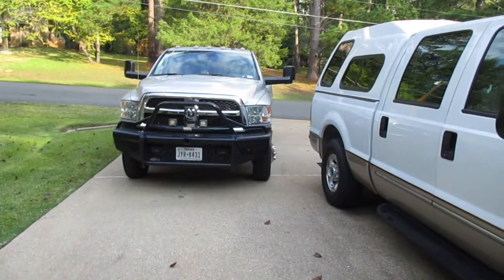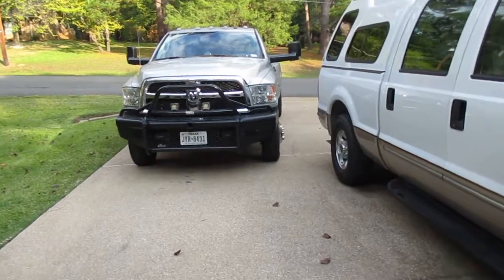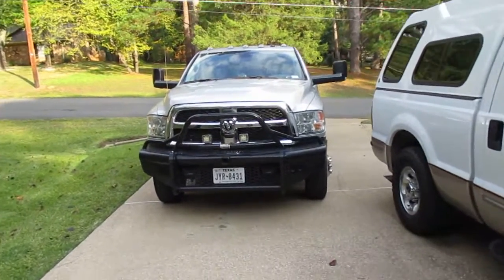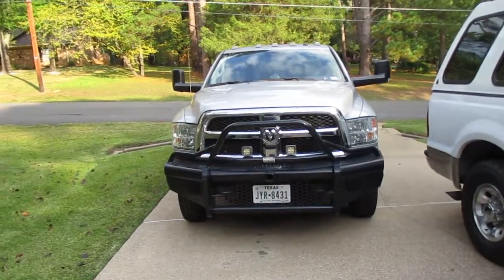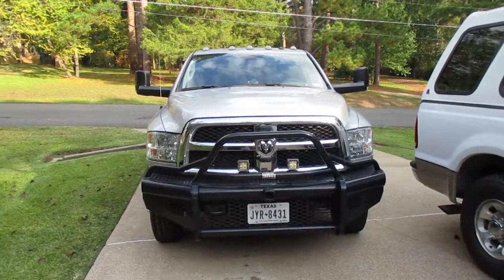Thursday, November 3rd or 4th, I don't know. Anyway, we carried the RV rooftop AC and junk iron to the scrapyard.